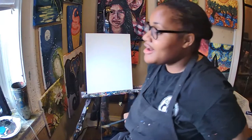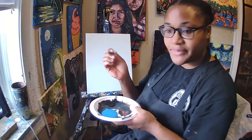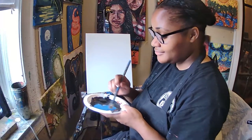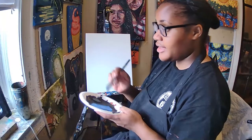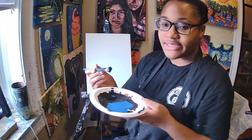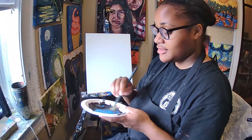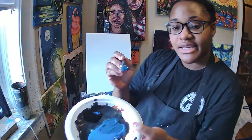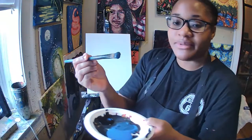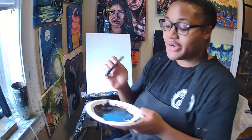The first thing we're going to do is pick up our big brush and dip it inside of our blue paint. I'm also going to mix a little bit of black inside of that blue to create a dark blue shade. My dark blue is still like a blue, so don't use too much black when you do this part.